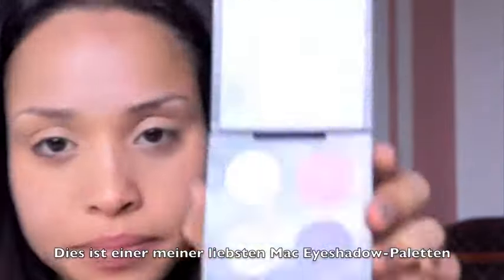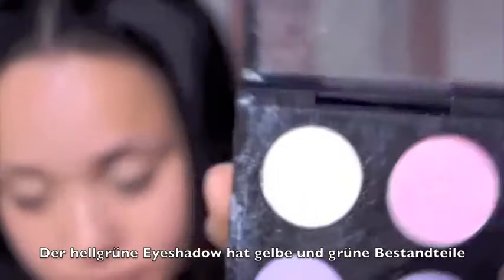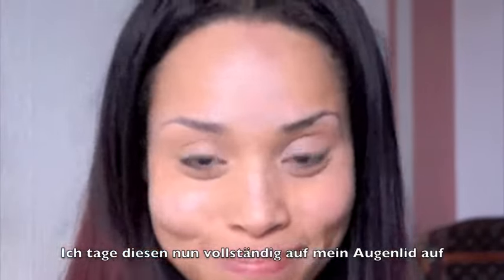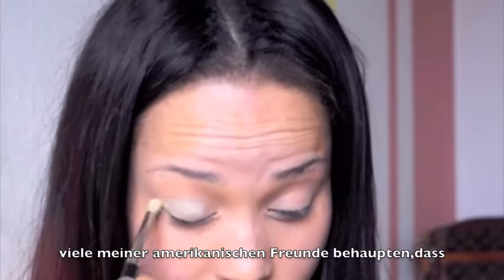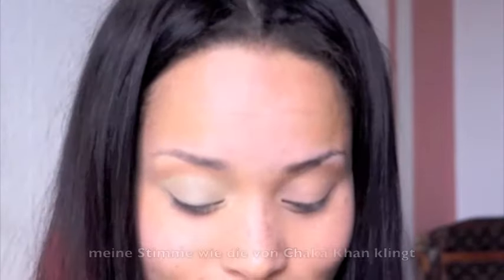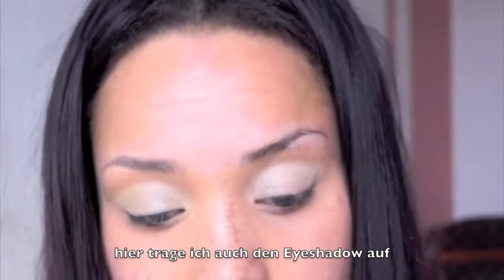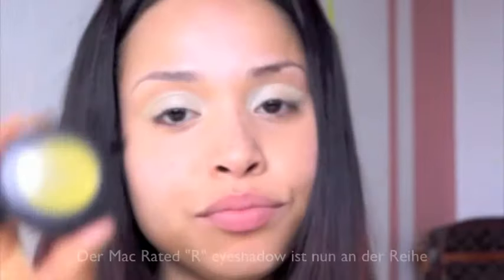This is one of my favorite eyeshadow palettes by MAC. This light green color I totally love — it looks white, green, and yellow. I will entirely apply this to my eyelid. Now I'll also apply the eyeshadow to my other eye. Now I'm going to use my MAC Rated R eyeshadow.